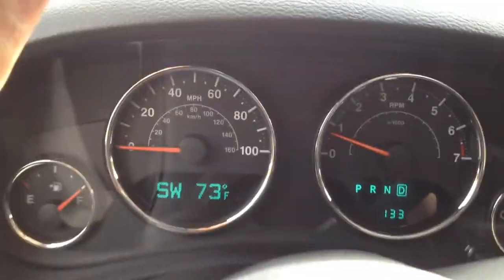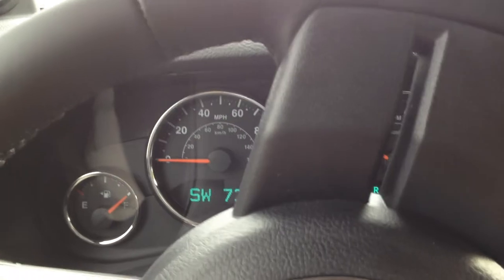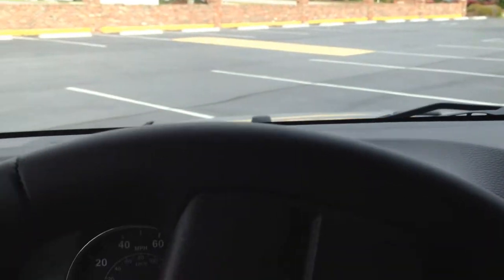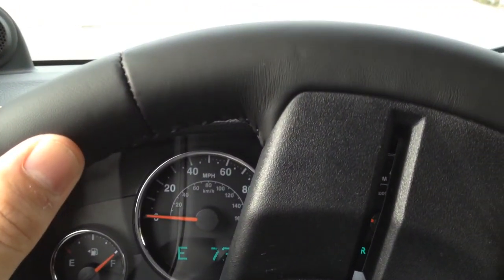So what you need to do is turn the wheel really sharp one way or the other and go around in circles, kind of out in the open. I'm out in a parking lot here. I might be going a little bit too fast — you kind of have to go really slow.